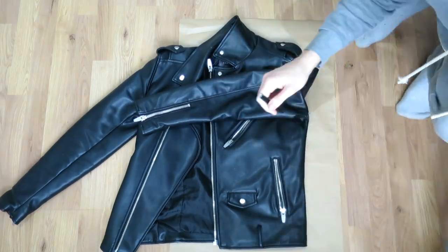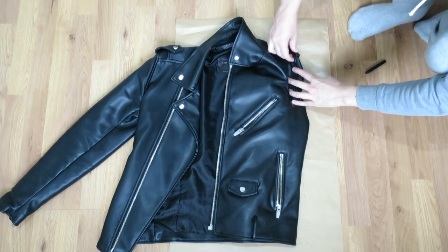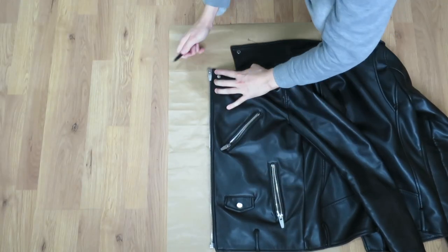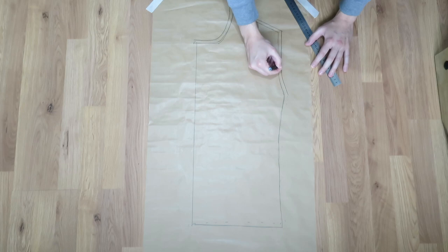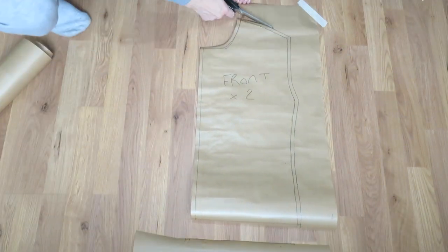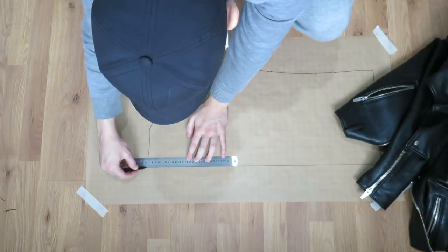For my pieces I'm actually going to be tracing around my own faux leather jacket. Starting with the front piece, going to trace around the bottom, along the side, the shoulder seam, and then to get the armhole I'm just going to place my sleeve under and join those points together. Then I'm going to reposition the jacket so I can trace around the neckline, then drawing a straight line down the center front to the bottom. I'm adding one centimeter seam allowance all the way around, and at the bottom I just wanted the jacket to be slightly shorter. Then onto the back piece, which is pretty much the same — I'm just changing the armhole, which is always slightly different, and the neckline is a lot higher.